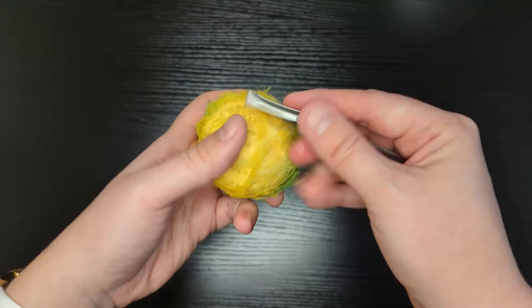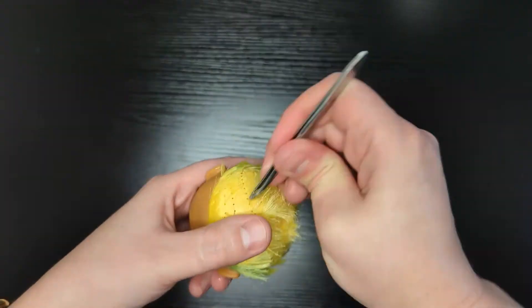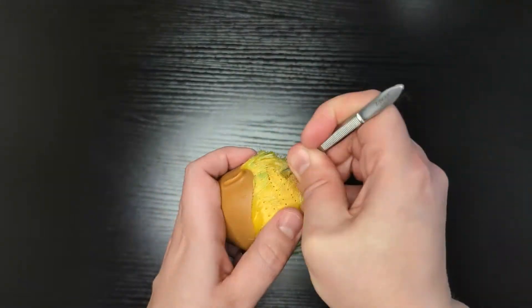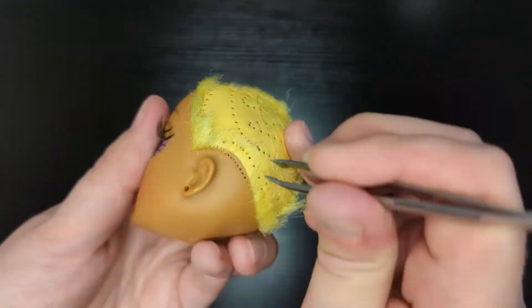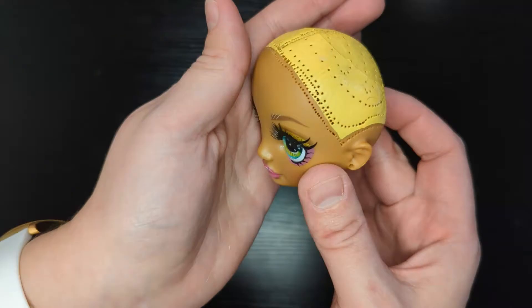Now I'm using tweezers to remove the rest of her hair. The process is fairly easy.